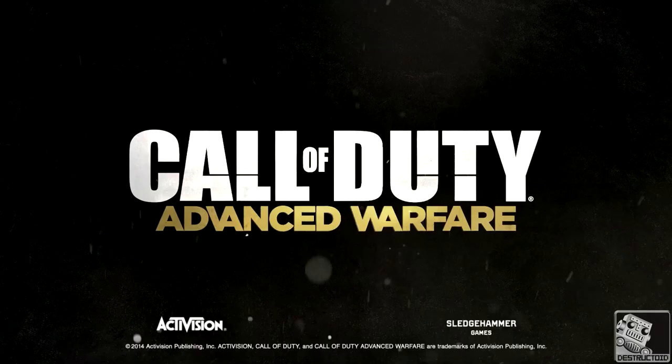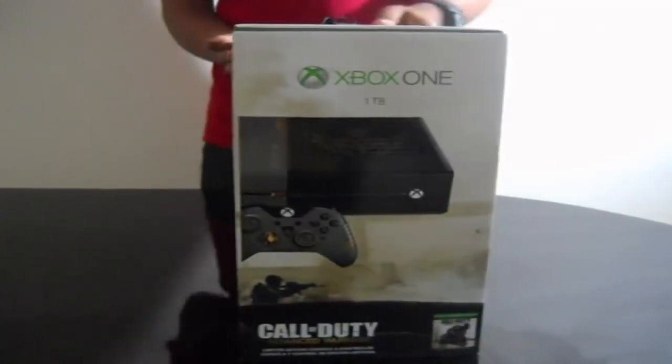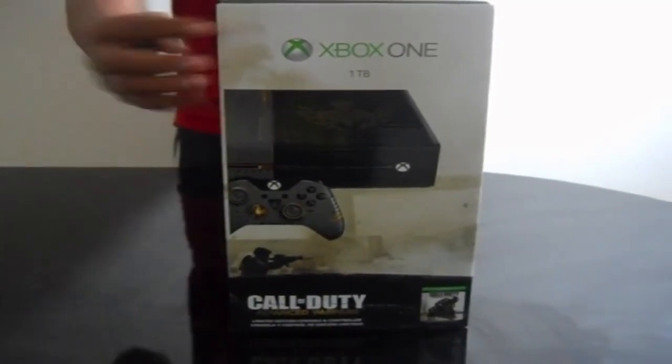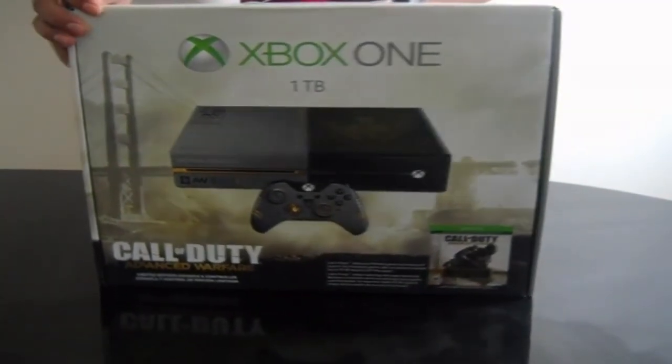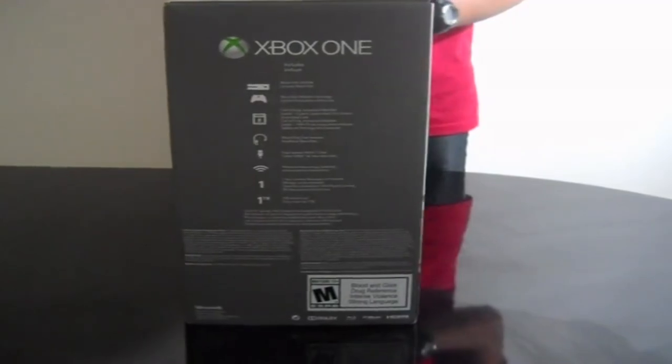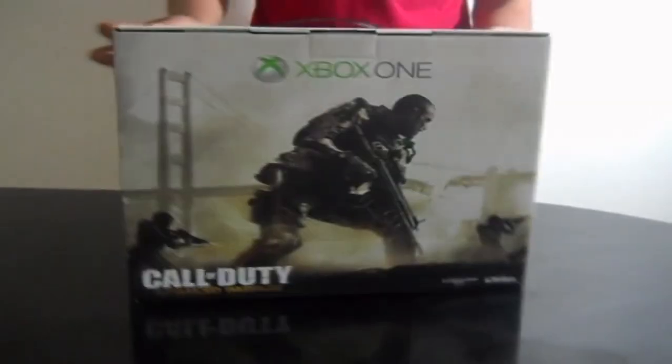Hey guys, what is up, Sing here again. Today I'm going to be doing an unboxing of the Call of Duty Advanced Warfare Xbox One console. It's a 1,000 gig, one terabyte console, which is a pretty big memory. If you guys have a lot of games, this will be a good console to go with, because you have to install all the games on the Xbox One.